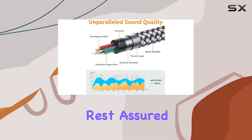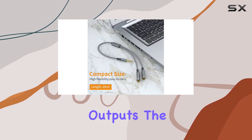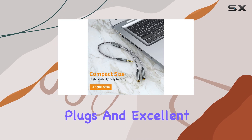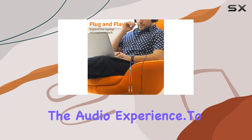As for sound quality, rest assured the MXPress splitter delivers clear and clean stereo sound in both outputs. The gold-plated plugs and excellent connection ensure minimal signal loss, allowing you to immerse yourself in the audio experience.